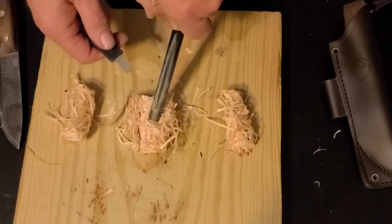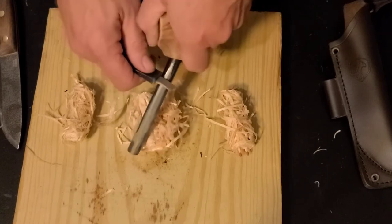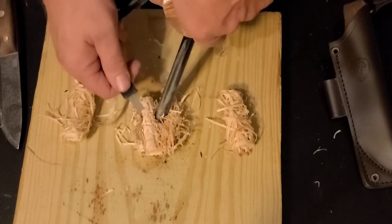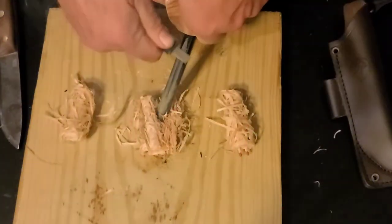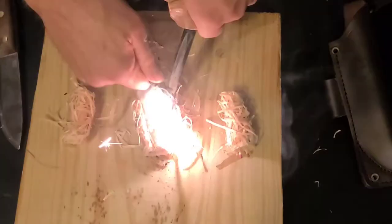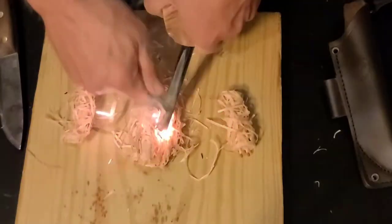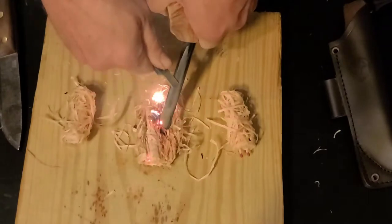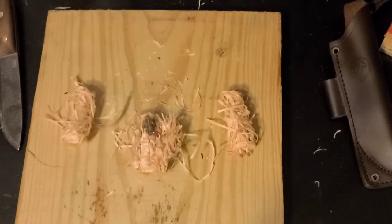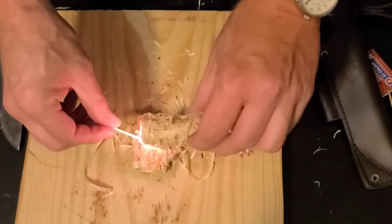There are many ways of using a ferro rod. I typically just pin down whatever tinder I'm using and strike my ferro rod into it. Other people say you should pull like this — I find that motion to be a little counterintuitive and not as good for me anyway. You do it whatever way works for you. There we go — I'll blow that out, I try not to set the garage on fire. This one obviously, if it'll take a spark from a ferro rod, it'll take a flame from a match with no difficulty whatsoever.